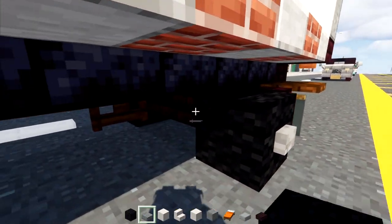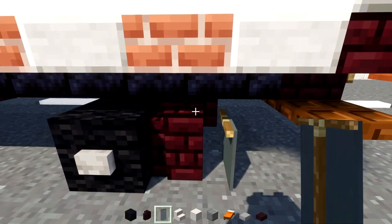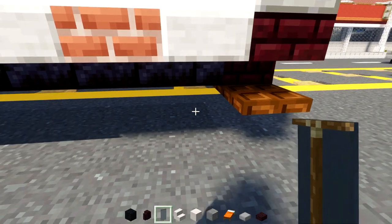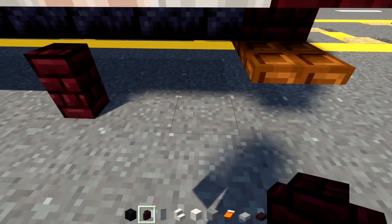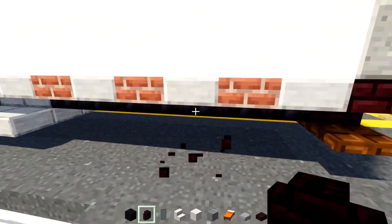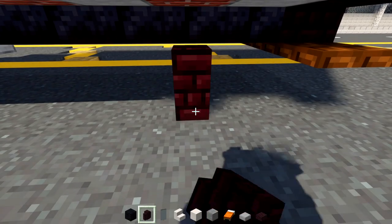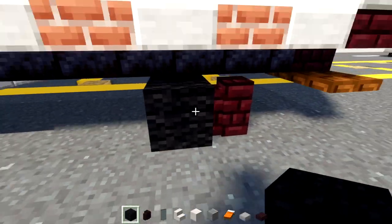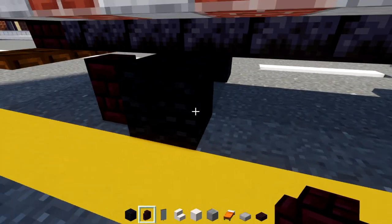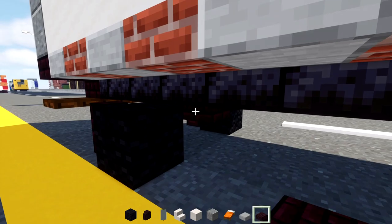After that, take out black wool, nether brick slab, nether brick wall, and a gray banner. Go to the back, skip two blocks from the trapdoor and add in nether brick wall. Line up with the brick slab, go underneath and add in nether brick wall with black wool in front of it. Do the same on the other side, and add a two by two of nether brick slabs at the top section.